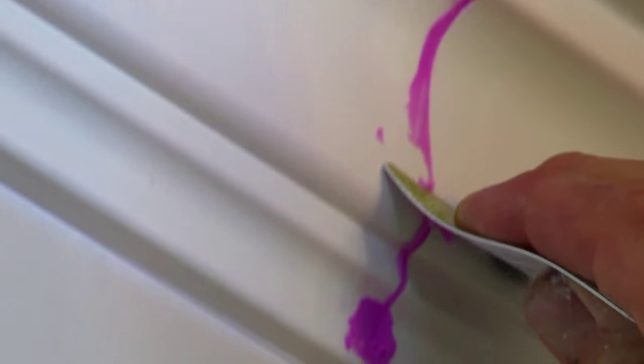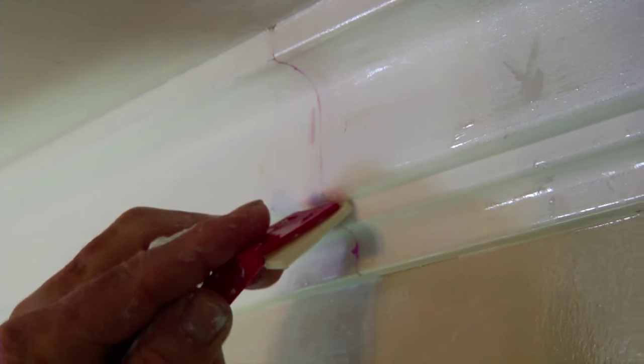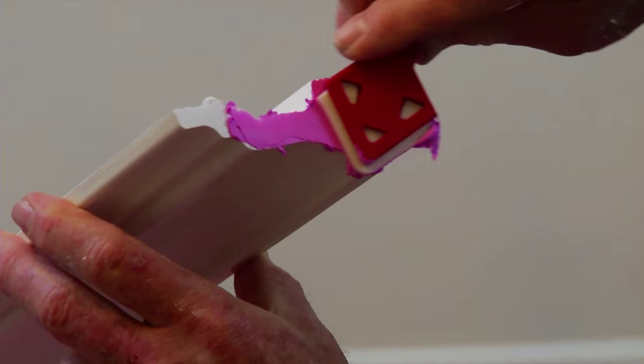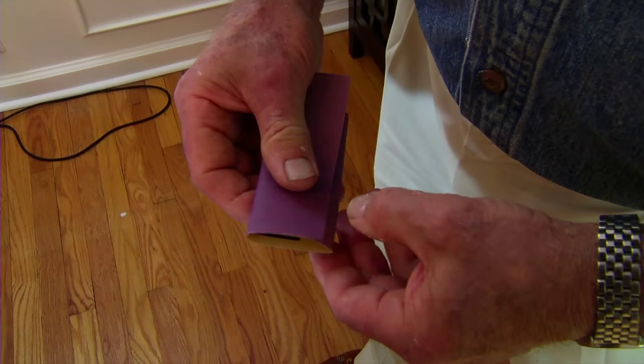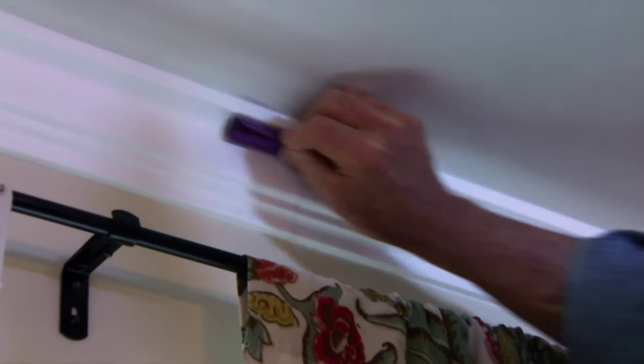The excess spackle is easily removed either with a plastic card or the caulk removal tool. This spackle has a dry time indicator — it goes on pink but turns white when it's dry. I like to fold my sandpaper into thirds before using it; this makes the sandpaper pad stiffer yet pliable enough to conform to the molding profile. Rolling the sandpaper into a small cylinder allows me to get into the curved sections.